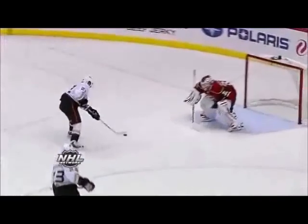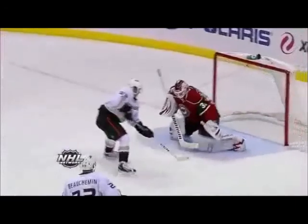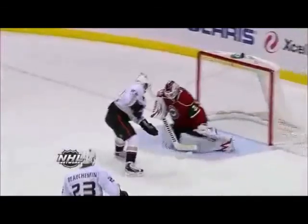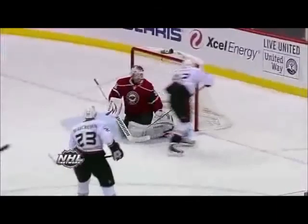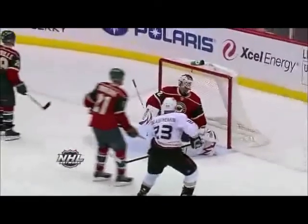We're actually going to freeze it right here at the key point. If you take a look at the body mechanics, everything looks right here — he's all over the puck. There's no way this is going to go through and find the place underneath the stick and slide five-hole. If Backstrom had this breakaway a hundred times, he'd probably stop 99 of them. This is just the one time the stick came off the ice and they found a hole.